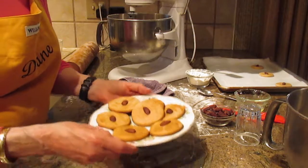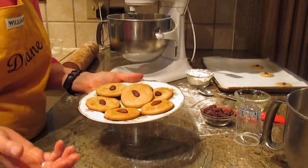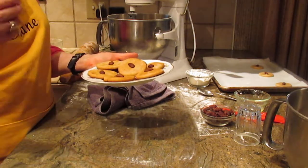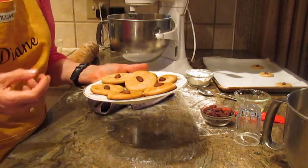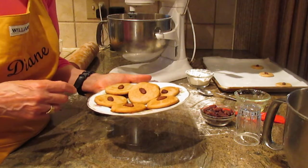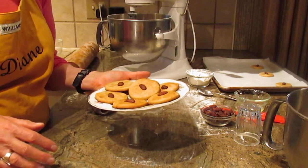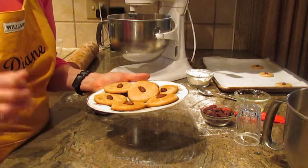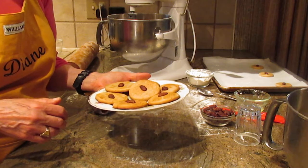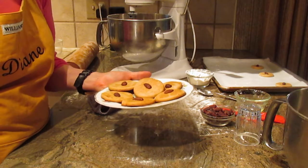They're great with a cup of coffee, a cup of tea, or just a glass of milk. So there you have it — honey cookies, piernik! I really appreciate you watching Diane Love to Bake on YouTube. If you're watching my videos anywhere else, I'd really appreciate you watching them on YouTube, because so many people write to me and I don't even get your messages.